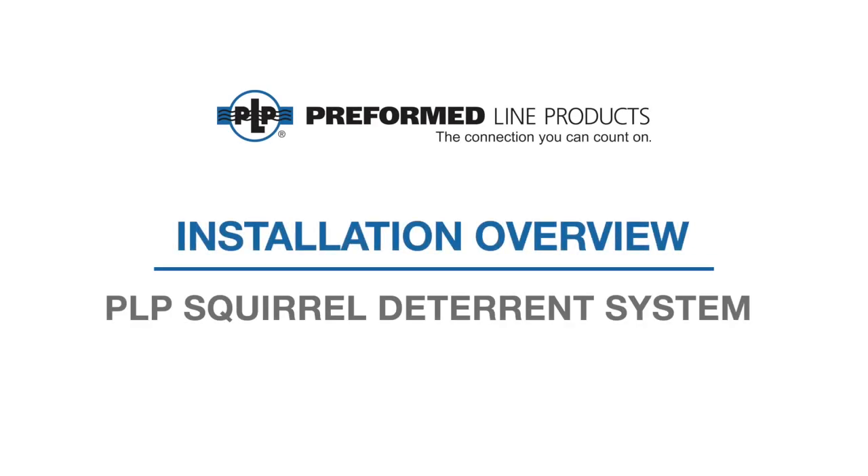Welcome to Preform Line Products. The following presentation illustrates the recommended hand application of the squirrel deterrent system.